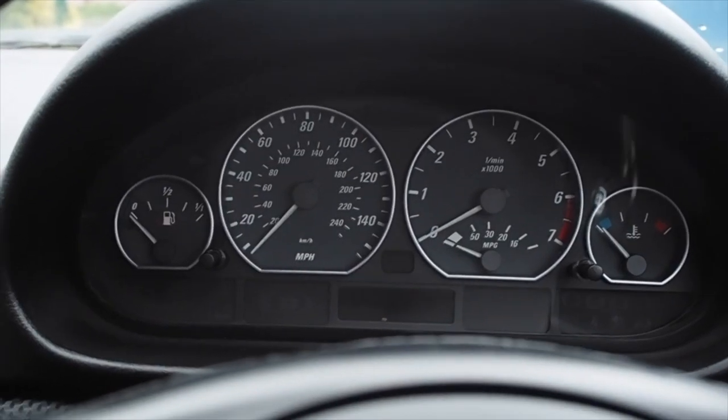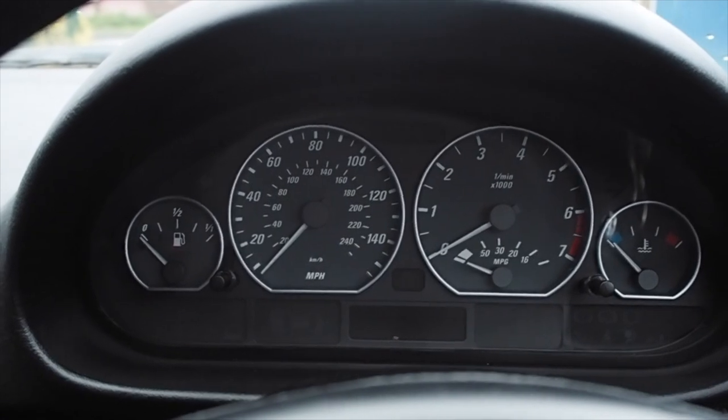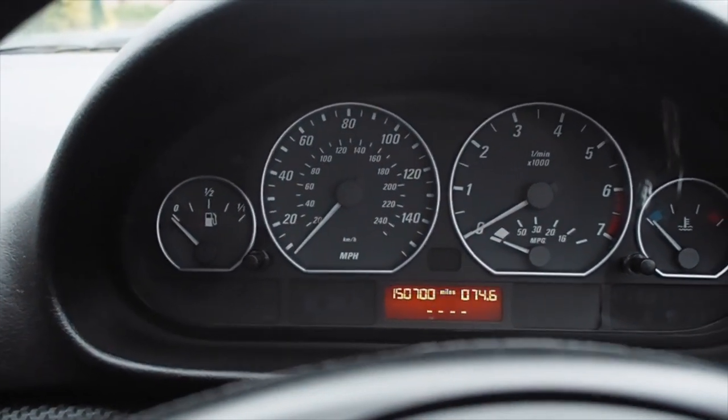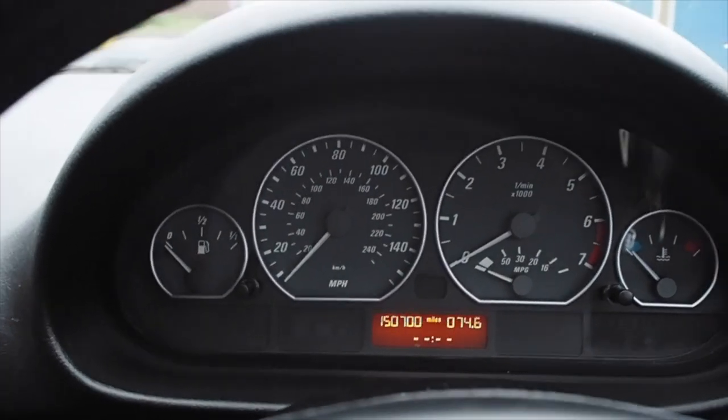You can also check the mileage without having to turn on the engine. You just press this and it comes up for you, which is great if you haven't got the key or you just want to check it.